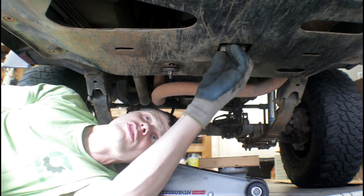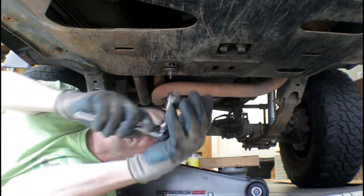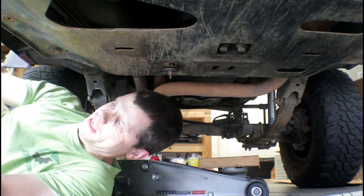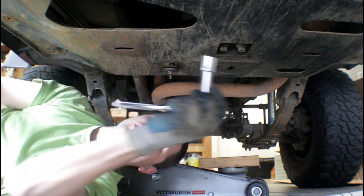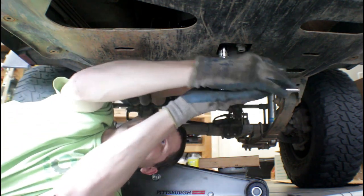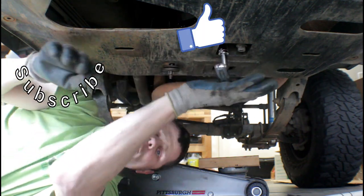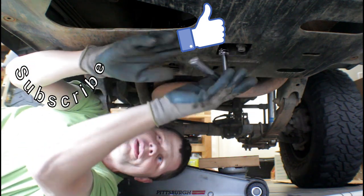Thanks for watching. I really appreciate the support. Leave a comment down below — say hi, ask a question, whatever. I read all the comments and I really appreciate it. I like hearing from you guys. Hope this helps you out. If so, give it a thumbs up, be sure to subscribe, and have a good day.